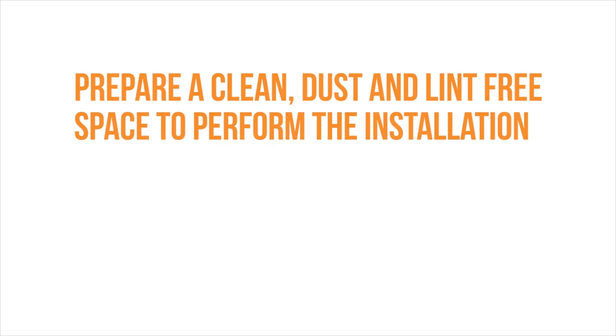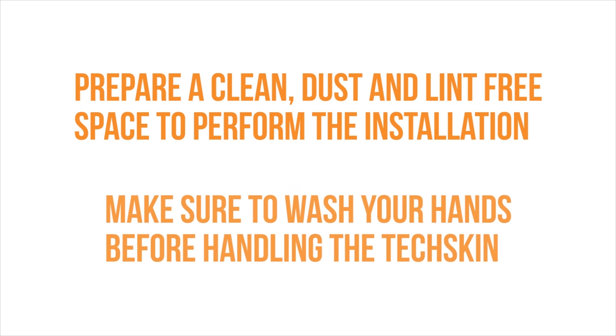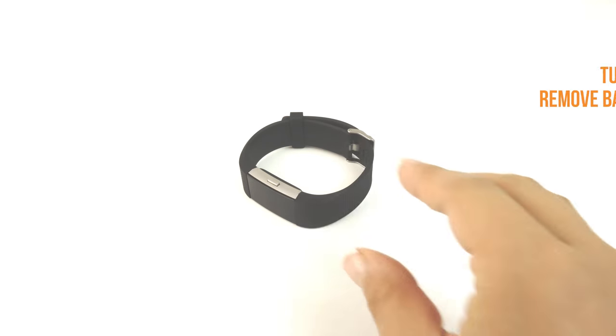First, prepare a dust and lint-free environment to work in. A dirty workplace may cause imperfections to your TechSkin during the installation process. To prevent this, find or create a clean area to perform the installation. Remember to wash your hands thoroughly before handling your device or TechSkin.